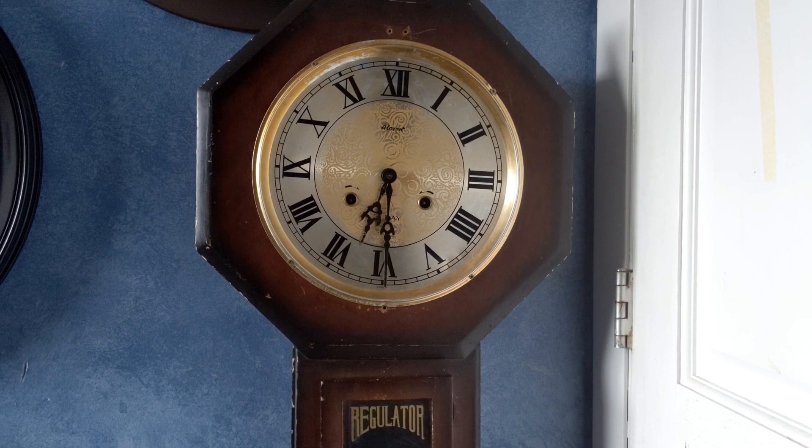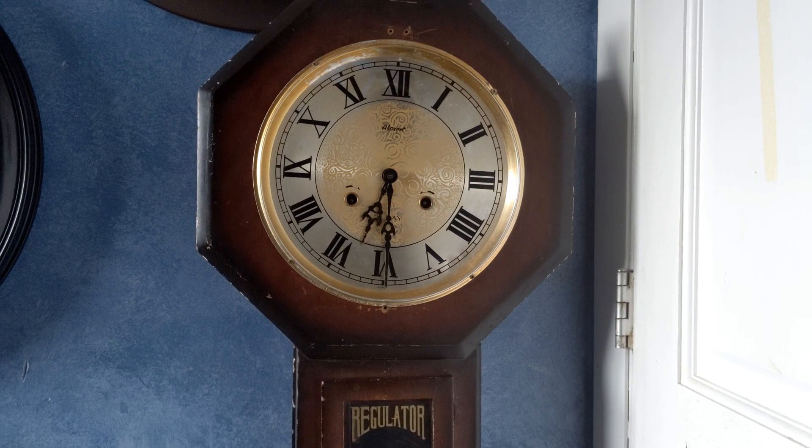Hello everybody, so today we have the Alaron wall clock. I got this clock about four years ago at Savers for $15 — thought this was a good deal since it's mechanical. But unfortunately it doesn't work and has several issues with it.